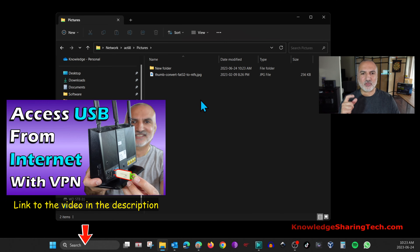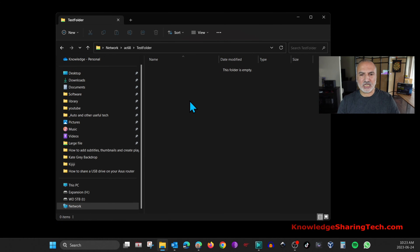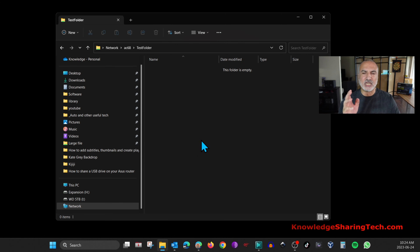Now I'll quickly demonstrate the read-only folder. We created Test Folder as read-only for the user KST, so we cannot create anything in it. If we try to create a text document, we get an error — we cannot write anything to it. Of course, if it had any files in it, we would still be able to read them. That covers the network share.